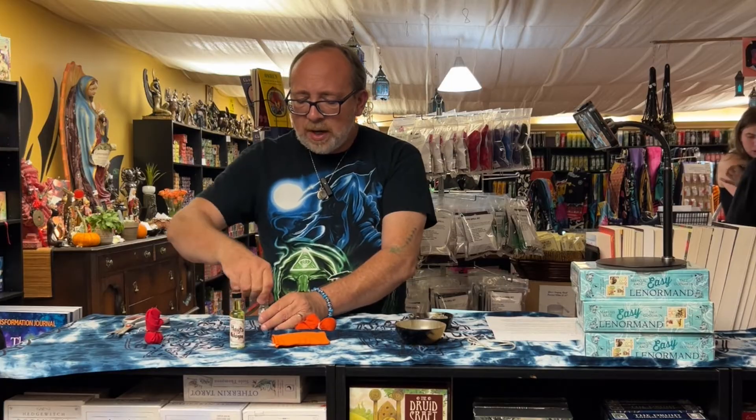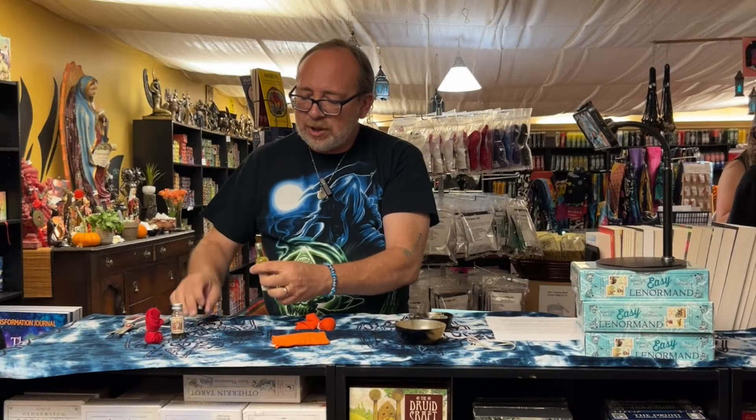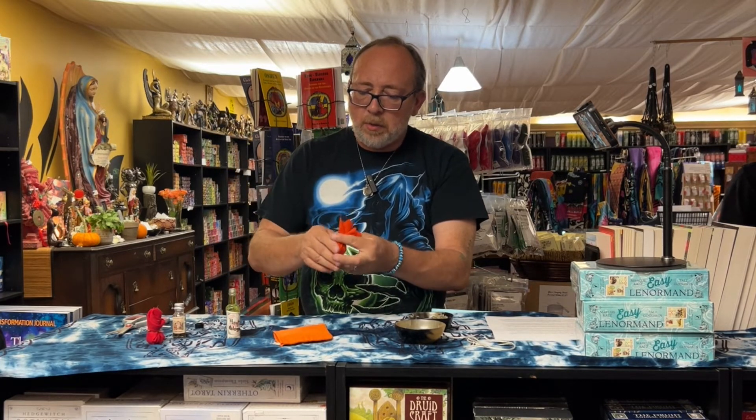Some people might feed it with Florida water or Hoyt's cologne. Or maybe you just wanted to freshen it up before you fed it — kind of like cleaning it or giving it a bath. You would give it a little bit of Hoyt's cologne, or you can put them both on there. It's up to you and your intentions.